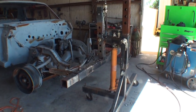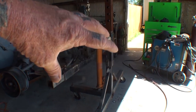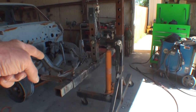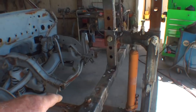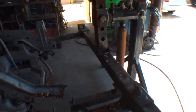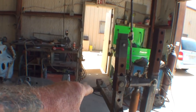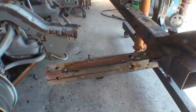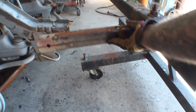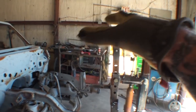Your rotisserie should have a front and a back leg — a front setup and a back setup. This setup right here is going to consist of a hydraulic pump right here, and then it's going to have two arms that come out — one right there and the other one over there. On the arms, they should be adjustable just like what you're looking at here — you can move them in and out, and it basically adjusts to where you're going to mount your vehicle onto the rotisserie.